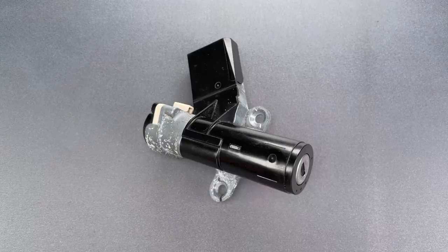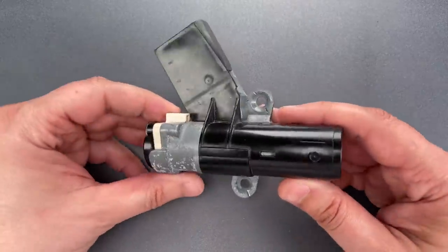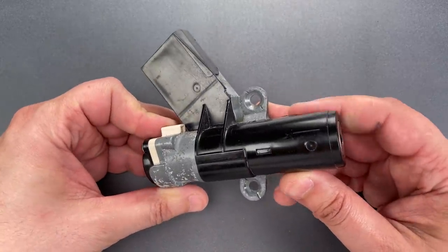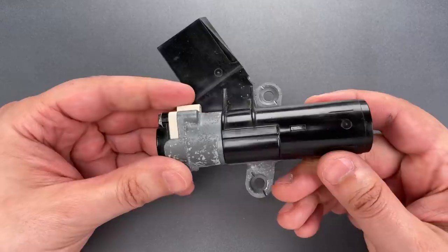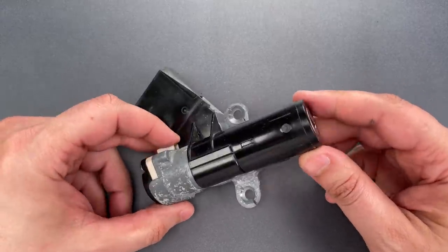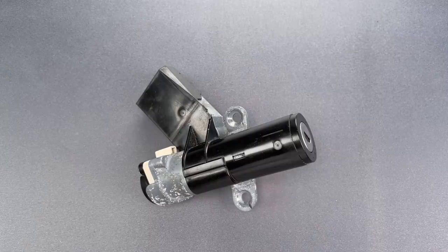This is the Lockpicking Lawyer, and today I'm continuing my Monday tradition of featuring a vehicle lock. What you see here is the multi-purpose lock from a 2004 Honda Metropolitan 2, which was sent to me by Nick. I was not familiar with the Honda Metropolitan, so I assume some of you may not be as well. It's a small scooter similar to a Vespa.